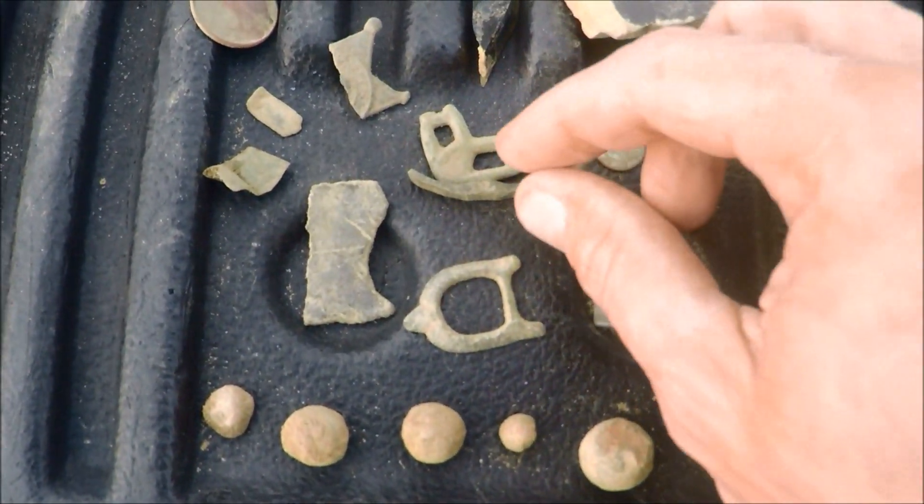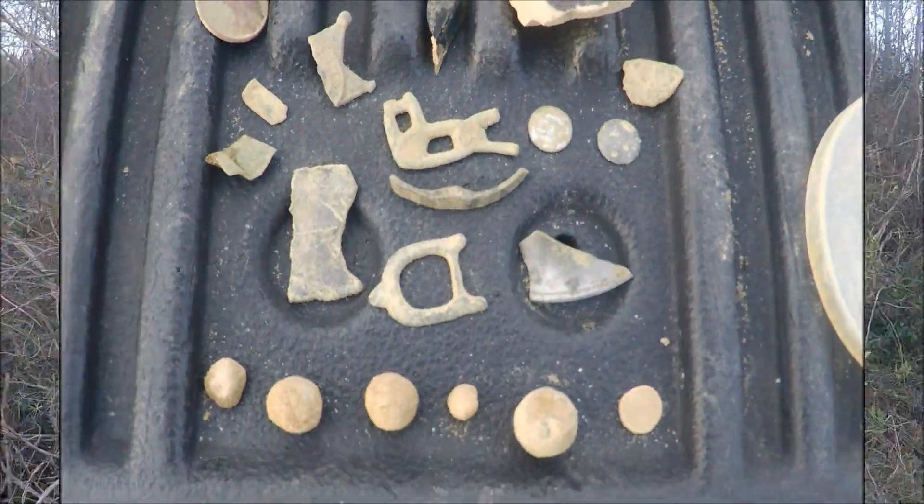Not bad for a couple hours — got some goodies. We'll get at it again soon and see what we get into. I appreciate everybody stopping in and coming along. Nice little solo trip, but we're gonna get back at it soon and try to get on some more good stuff. If you get out there and do some hunting yourself, good luck to you — we'll see y'all soon.